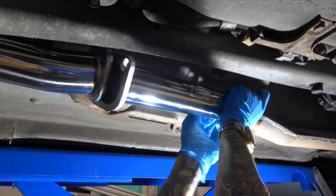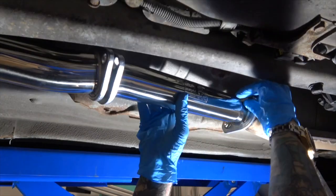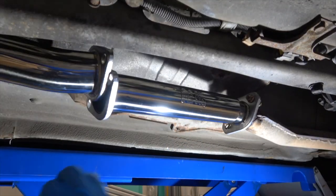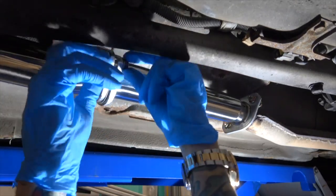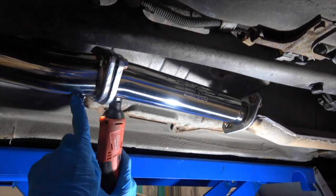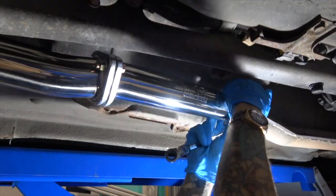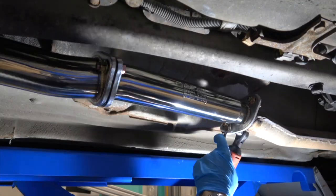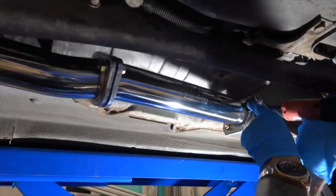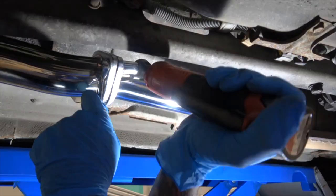It's fairly straightforward — just orientate it the right way around. It does have a smaller diameter on the downpipe end, on the right hand side, and it steps up to two and a half inch for the rest of the exhaust. Pretty straightforward — just four bolts, two gaskets. Can't get much more simple than that. Make sure everything's done up nice and tight, and that is literally all there is to fitting a decat.